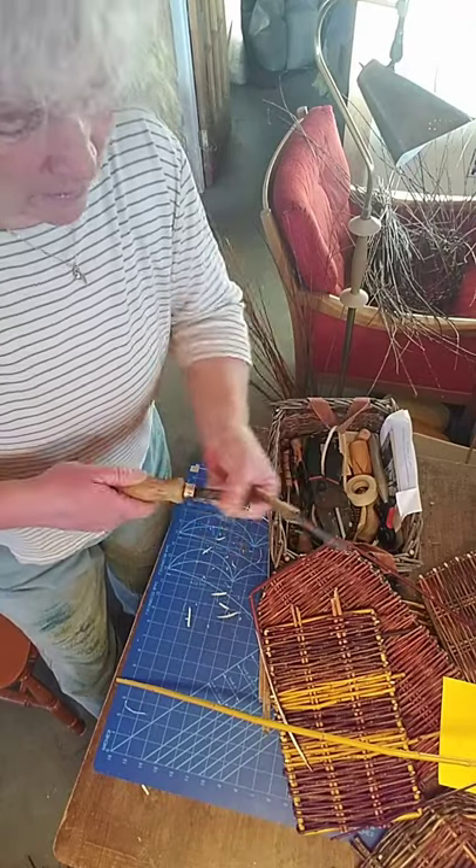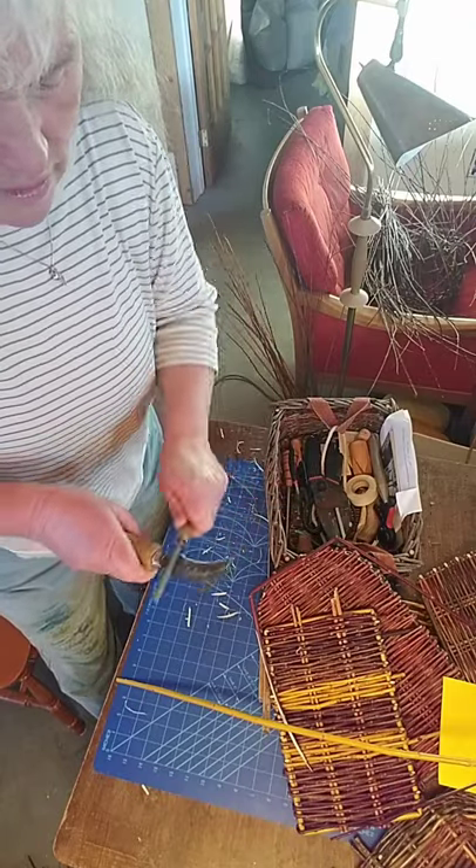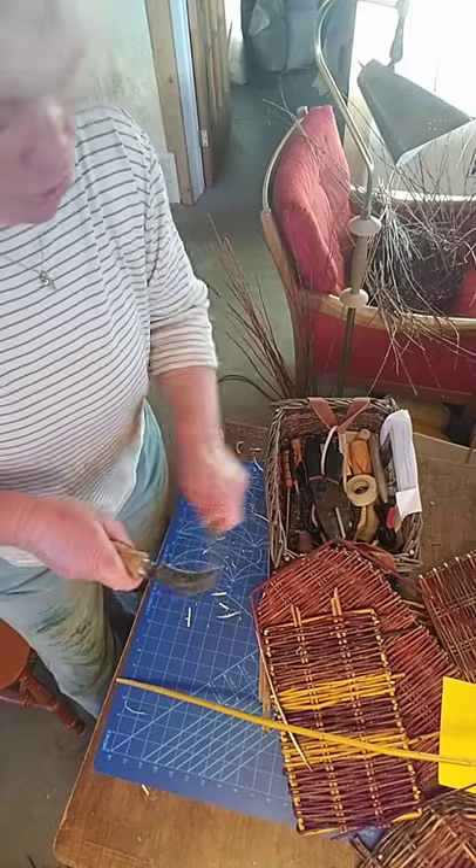I'm going to use a stone blade so that I can sharpen this and keep it nice and sharp.